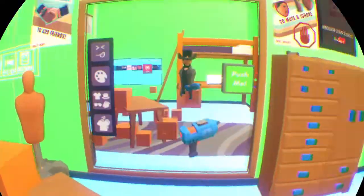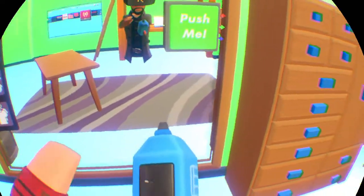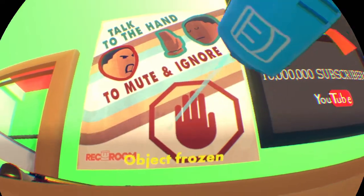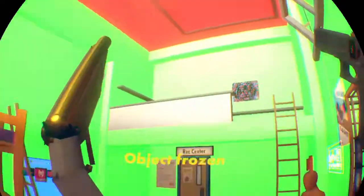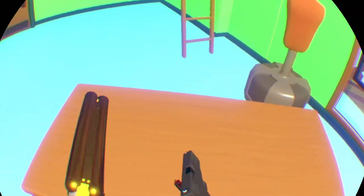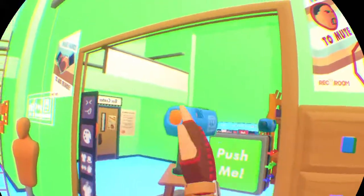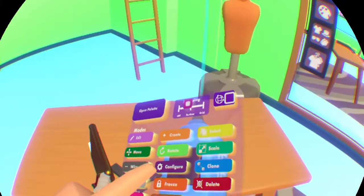And we have a basic table. So I'll show you guys quickly how someone actually made this.